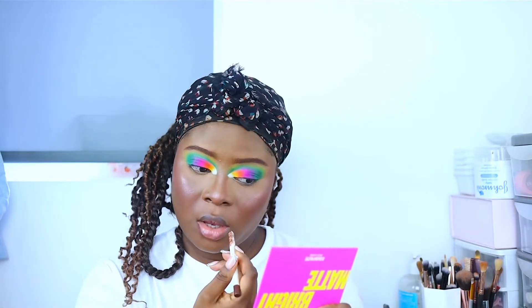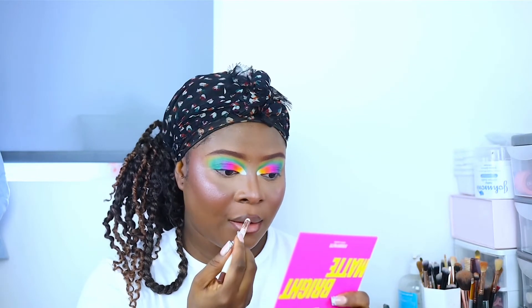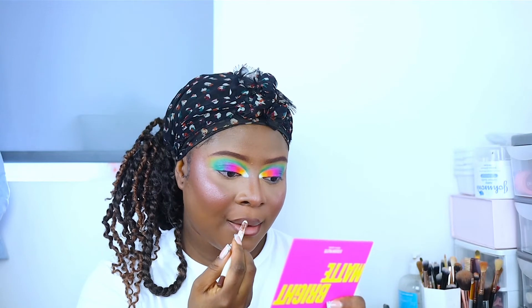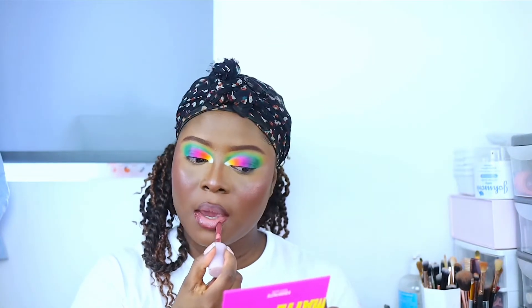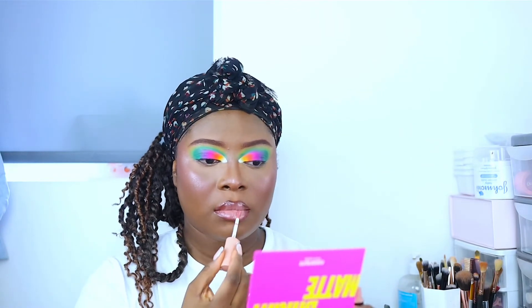Someone needs to take away this lip combo from me! I feel like I do this same lip combo all the time, and it's not like I don't have other lipsticks, lip glosses, or lip pencils — I'm just so used to this nude lip combo and I actually love it. For this look I wanted my lips to be very glossy and shiny.